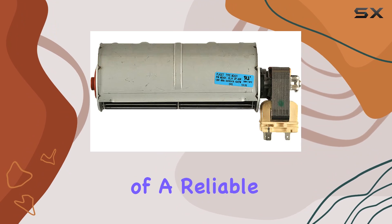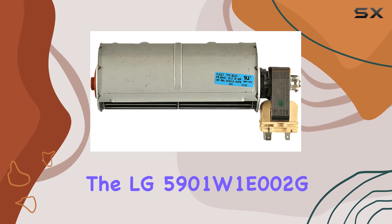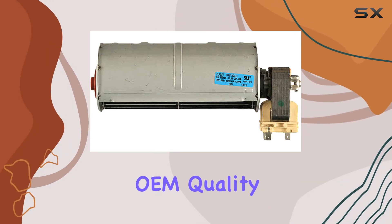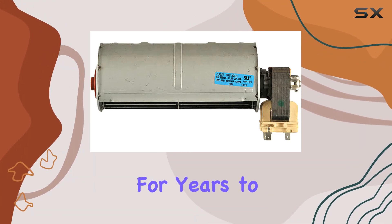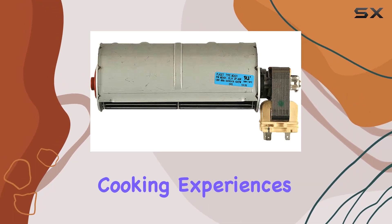In conclusion, if you're in need of a reliable fan motor assembly for your LG wall oven, look no further than the LG 5901W1E002G. With its genuine OEM quality and precise engineering, it's sure to keep your oven running smoothly for years to come. So upgrade your wall oven today and enjoy hassle-free cooking experiences.